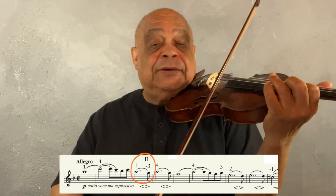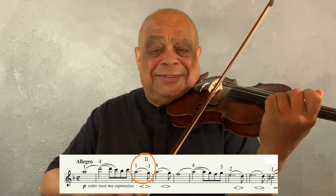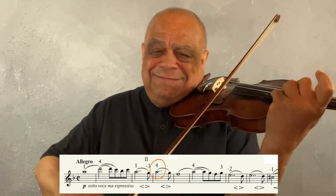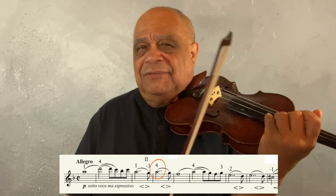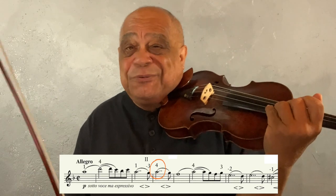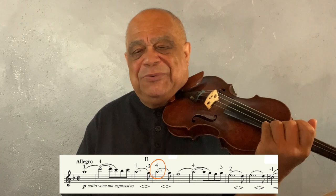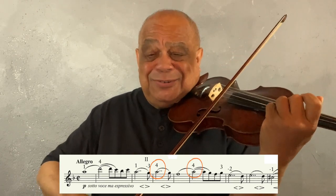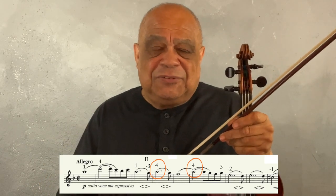That's interesting — no shift, but an extension. I can get a reasonable fourth-finger vibrato, but it doesn't have the quality of sound that I want. And there are one of them, two of them — no, that doesn't do it for me either.